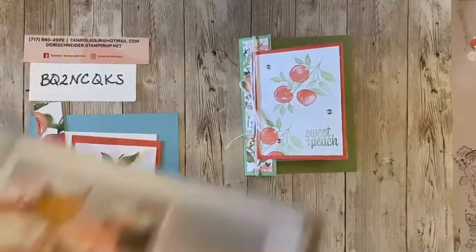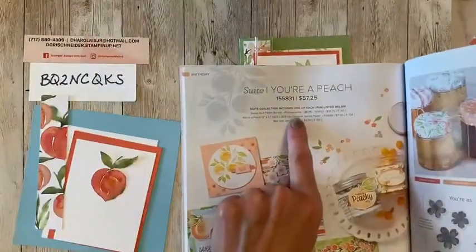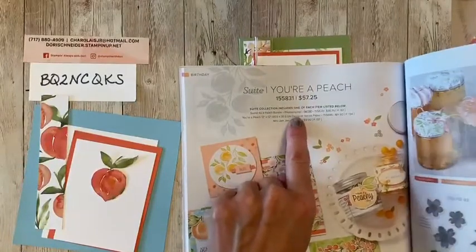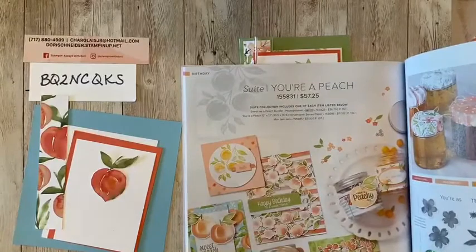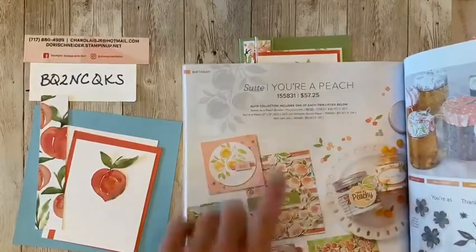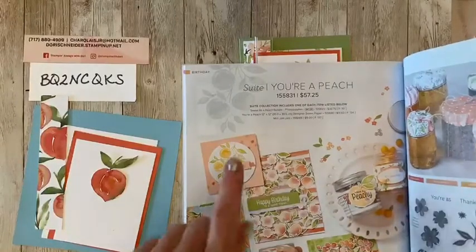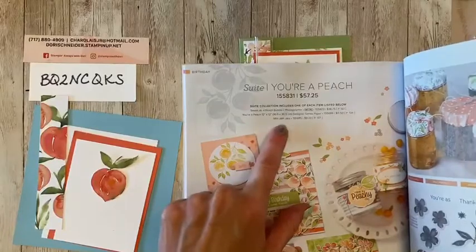You're a peach! Sweet as a Peach. So we have the fabulous one-shop number — hi April, happy Friday, thanks for joining me! I love the one-shop number because it includes all the items that are listed below. So it's the bundle, which is the stamp set and the dies.